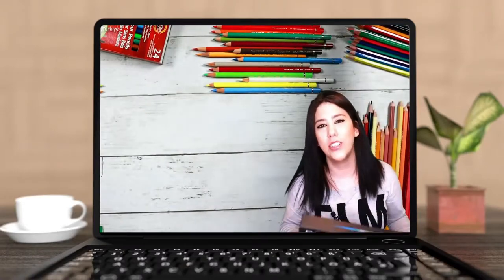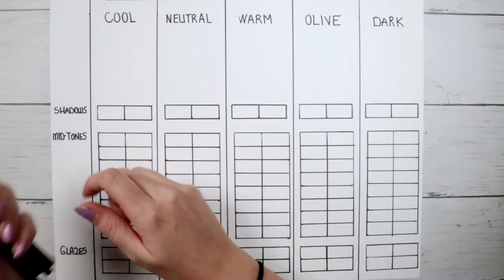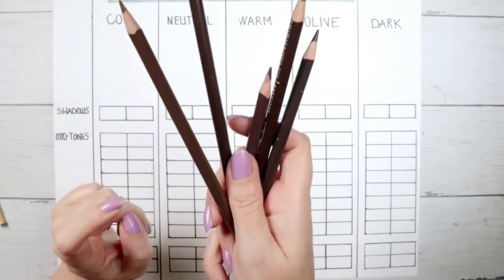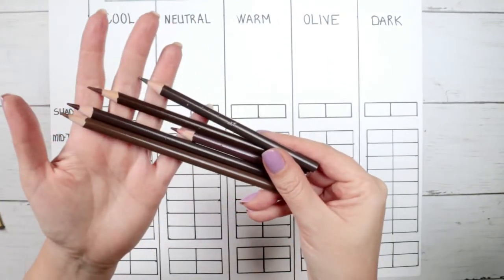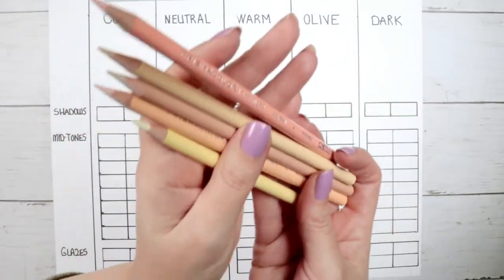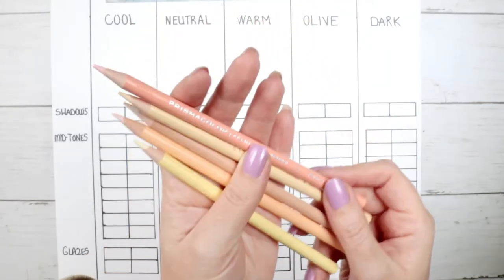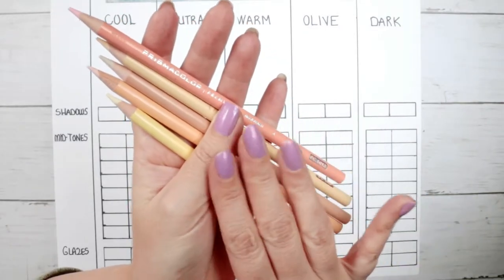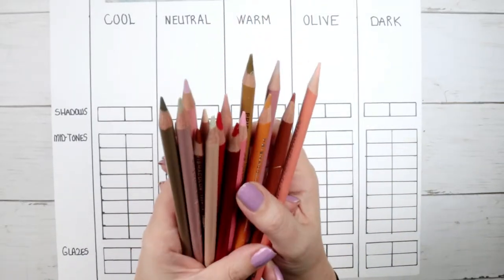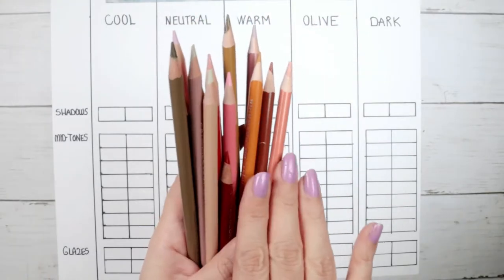Let's go back to our skin study. The shadows — the darkest colors of your portrait — I usually apply them first, and they are shades of brown. These are the glazes: they are the final layer usually and they are the lightest ones. In the middle of glazes and shadows we have mid-tones — basically shades of orange, pink, red, and brown. They are super important as they give depth to your portraits.